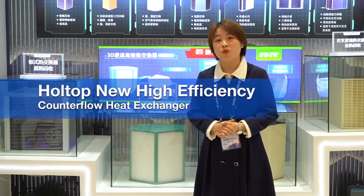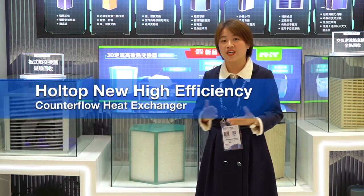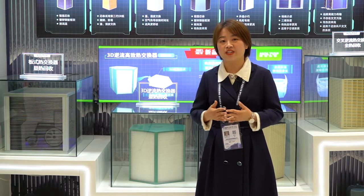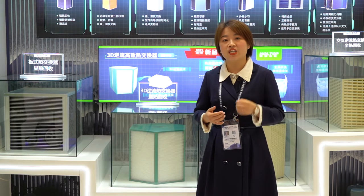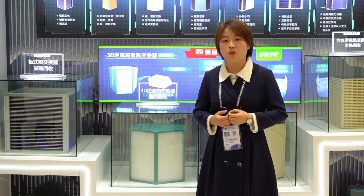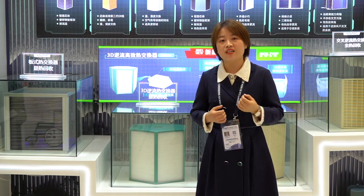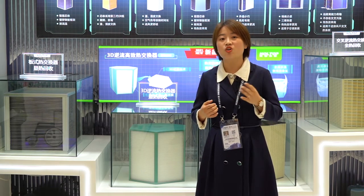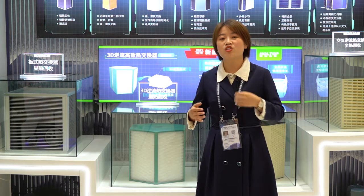Hello, welcome to Holtop's webinar at Chinese Refrigeration Expo 2021. I'm CC, and it's my pleasure to have you all here. I'm located in Shanghai at the Holtop booth W3 F41. If you are in China right now, welcome to visit our booth. If you're not able to visit, don't worry — we will show you around.